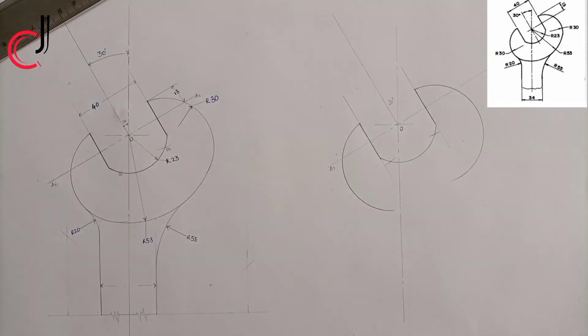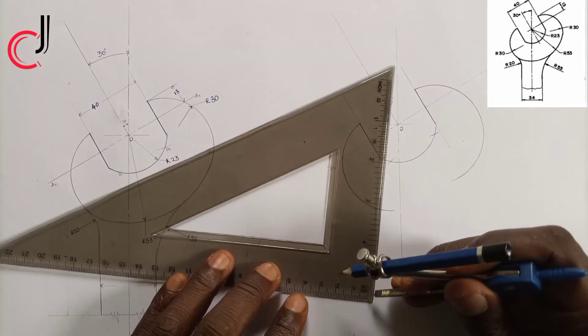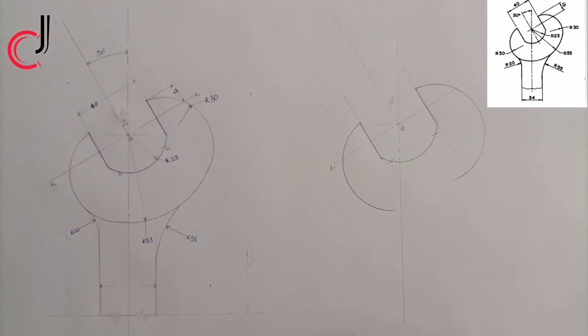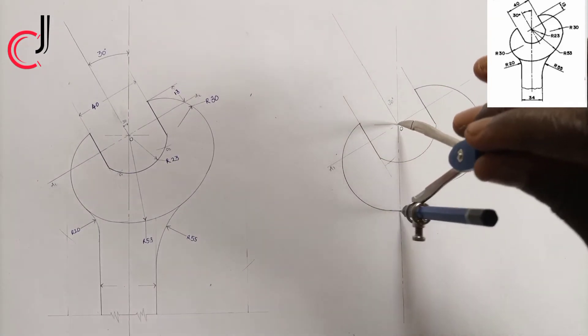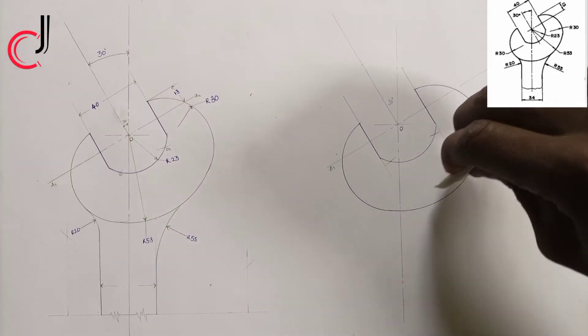The bigger circle here has a radius of 53 millimeters from point zero. I'll take my ruler, measure 53 millimeters, place it at point zero, and draw the circle. We've succeeded in getting that. Let me erase this portion a little.